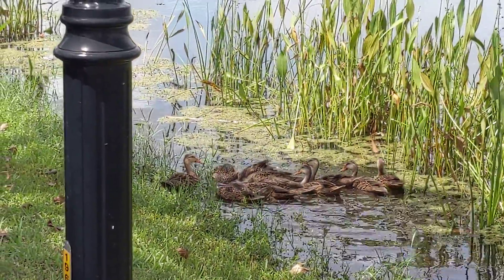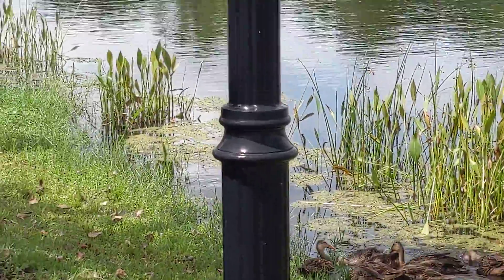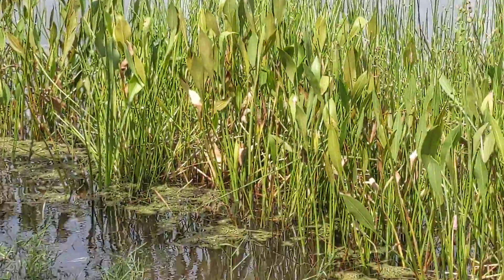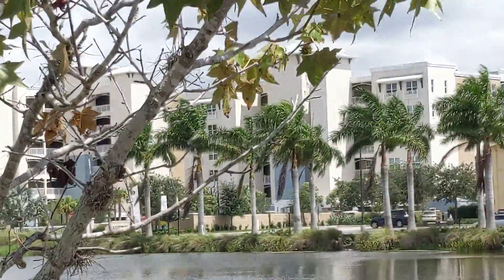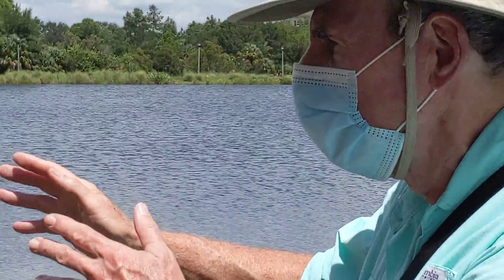What a nice environment it creates to have plants in the lake, plants on the shore next to the lake, and a zone where people don't mow. The no-mow zone, plants at the side of the lake and plants in the lake is the green way to go.